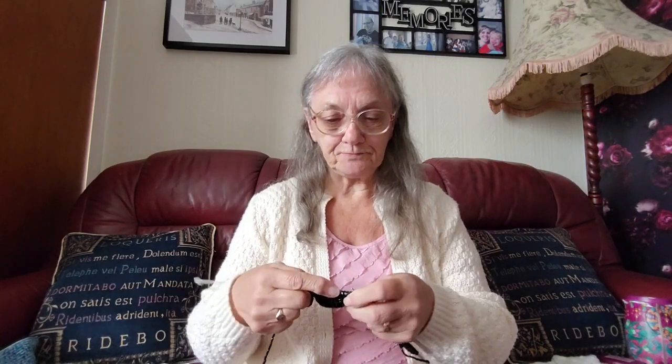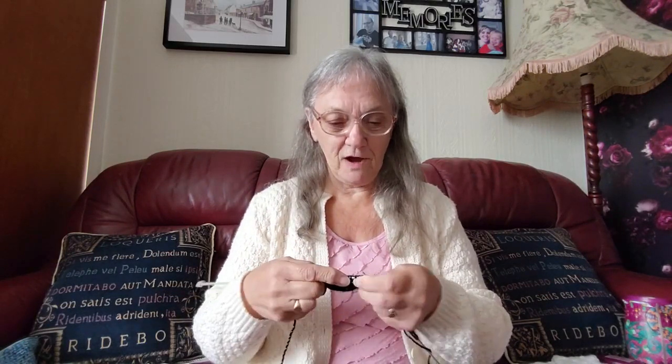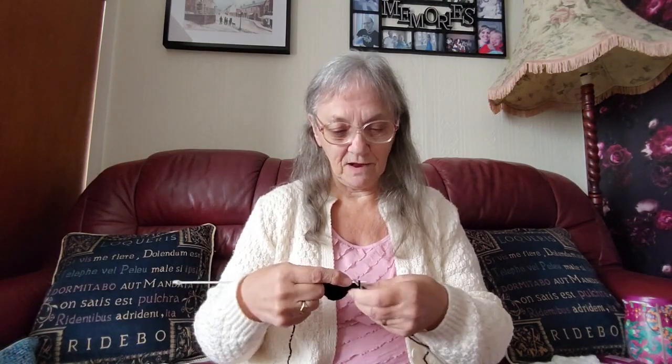Hello everyone, it's Sheila back again, welcome to my channel. I am onto the second sleeve on Claudette's cardigan, so you'll be happy to know I'm on the home stretch, it won't be long now. But I'm doing a little bit of this before I go down to my granddaughter's - I'll be taking something else down to knit while I'm there.